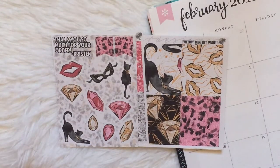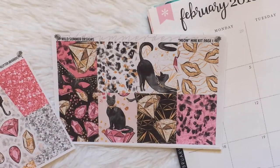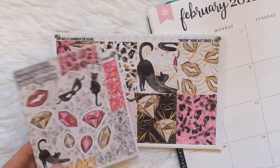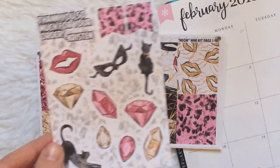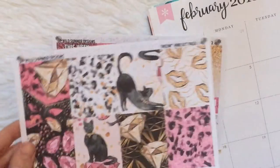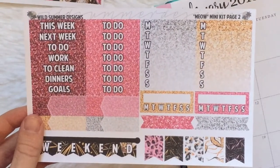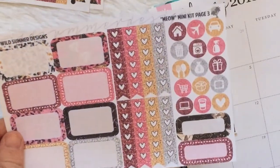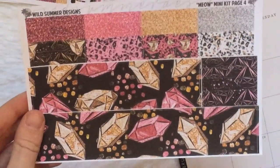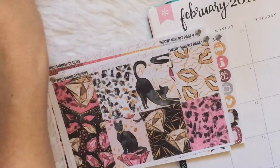This is actually a Halloween kit, but I think it would work just fine for Valentine's Day or February because I don't think the black cats scream Halloween. This kit is from Wild Summer Designs. It's a mini kit. It came with some deco, glitter headers, full boxes, a functional page with headers and sidebar things, half boxes, checklist, icons, and bottom washi. Clearly this kit is really full for how I plan in the school year, so I'll be breaking it up and only using half of it.